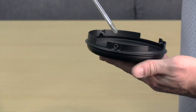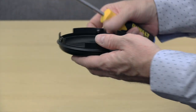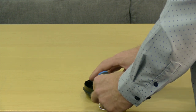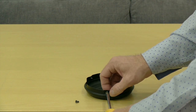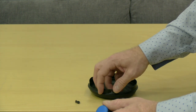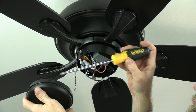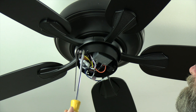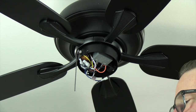For non-light kit installation, the Rockport includes a blank switch cap held on by three screws that align just like the light kit. Note the notched cutout on the switch cap that aligns with the pull chain. Remove and save the three screws pre-assembled in the blank switch cap, align it with the switch cup of the fan, insert and tighten all three screws using a Phillips screwdriver.